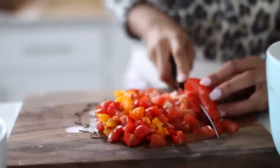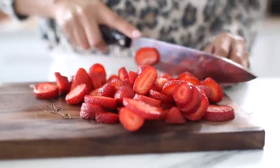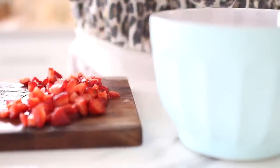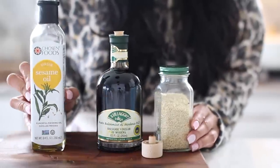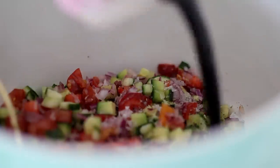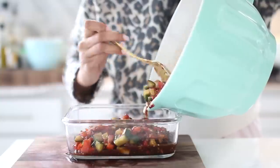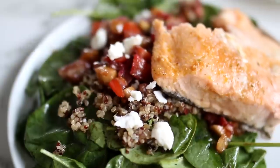Our go-to lunch is typically salad, so I make sure to have lots of options so we don't get tired of them. One thing I love making is a fruit and veggie salsa — I change it up depending on what I bought that week. Here I made a strawberry salsa: strawberries, cucumbers, red onions, sesame oil, sesame seeds, and balsamic vinegar. What I love about salsas is they can substitute your dressing because the fruit and veggies release their own juices, and you can also add them on top of chicken or fish.